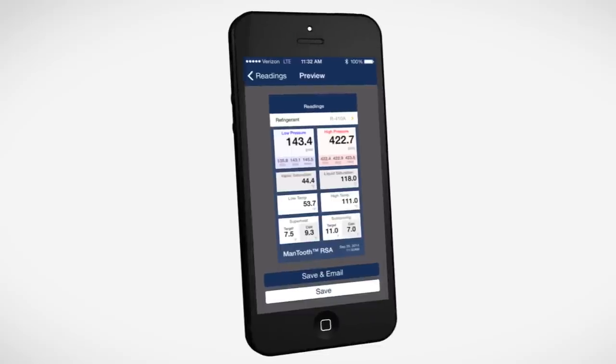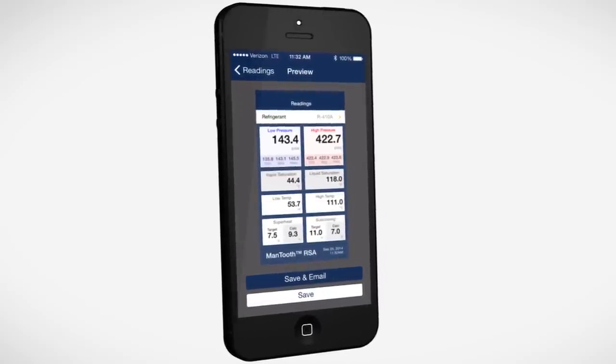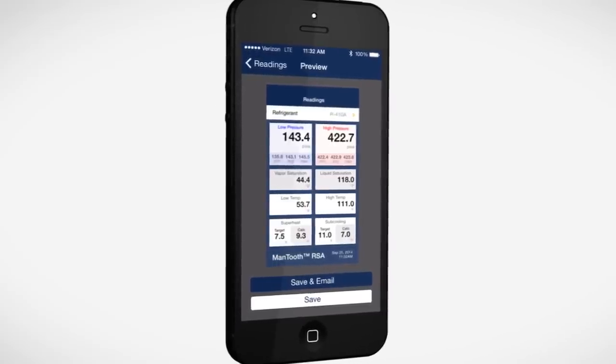Key information like which refrigerant was being used, high and low pressures, saturation points, superheat and subcooling values, and the date of service are all recorded.